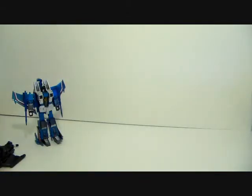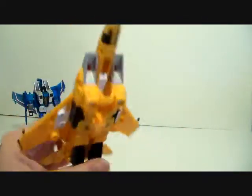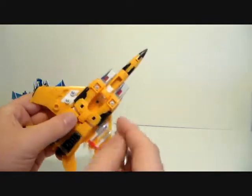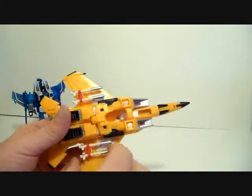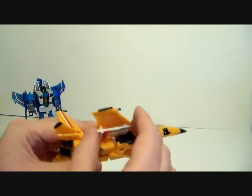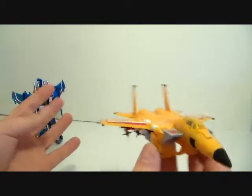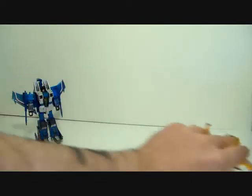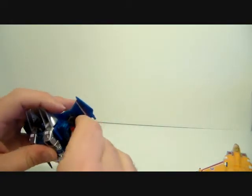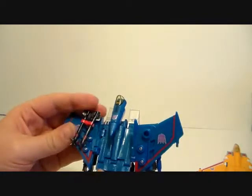If you have a Metroplex in city mode, you could probably port these in since he's got lots of little ports. Or if you've got some Seekers, these are just five millimeter ports so you can plug them under the wing — and that actually looks really good. The null rays are just overly huge, so these smaller missiles actually look more realistic, since you wouldn't really have such massive missiles hanging under the wings.